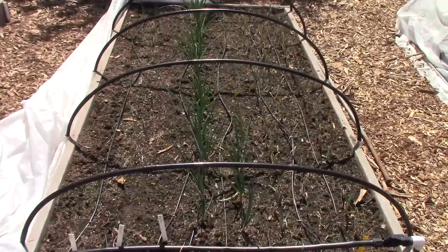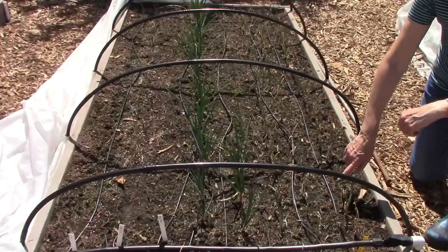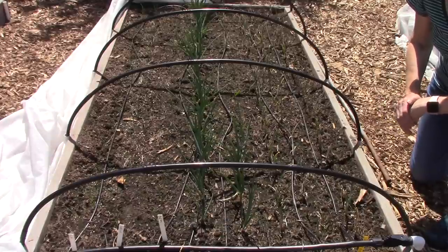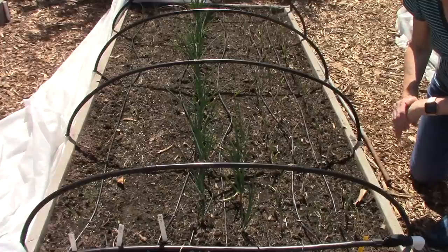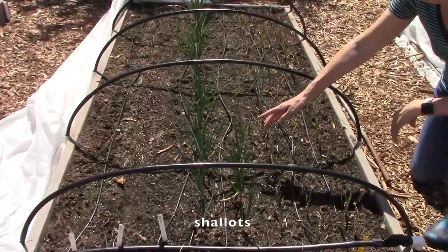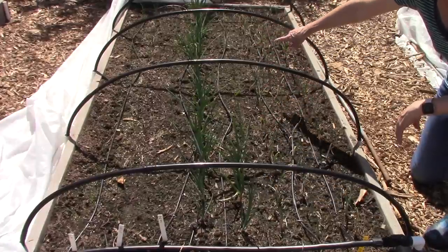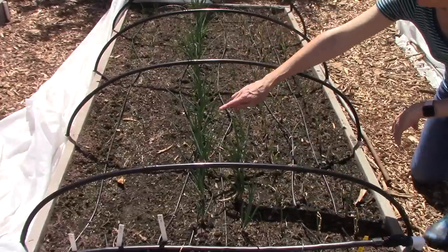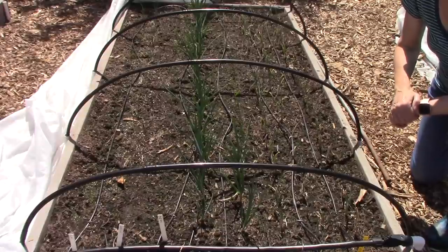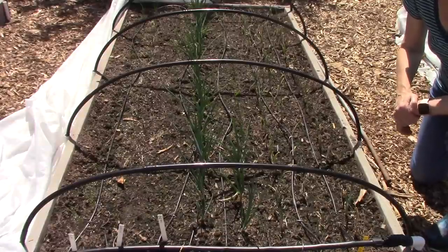Right next to that we have another onion bed — have I mentioned that we really enjoy onions? What's planted in here are little plant starts of a variety called Patterson, which is an excellent keeper — about 10 to 12 months in storage. Next to it is a bunch of shallots that Bill planted, a few more onion sets, and on the left you can see some small green plants that are also onions we started from seed using the winter sowing method.